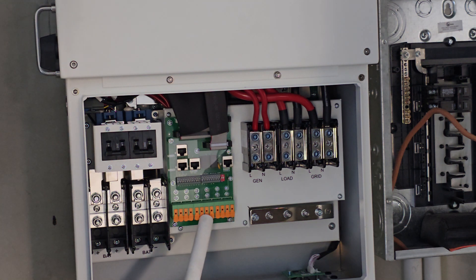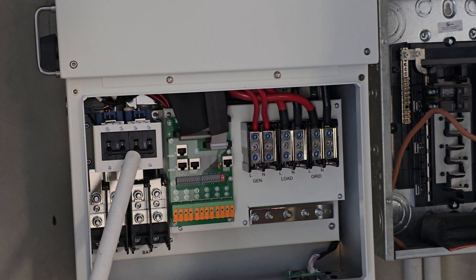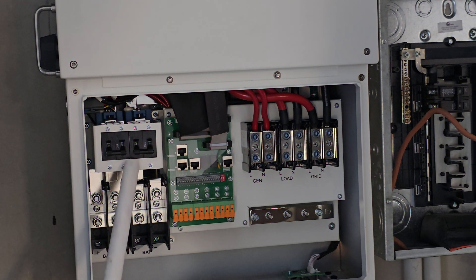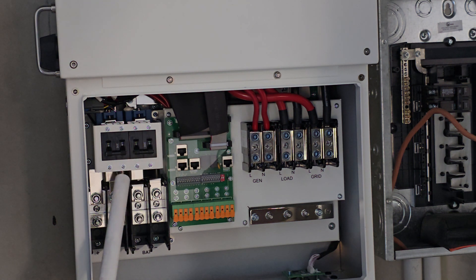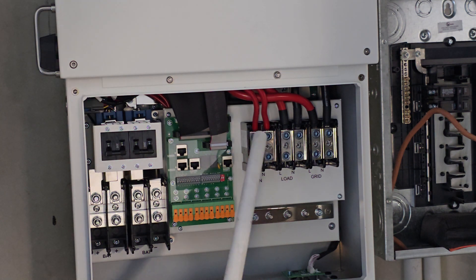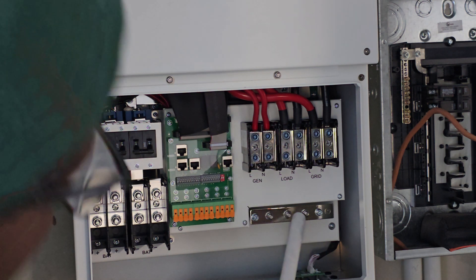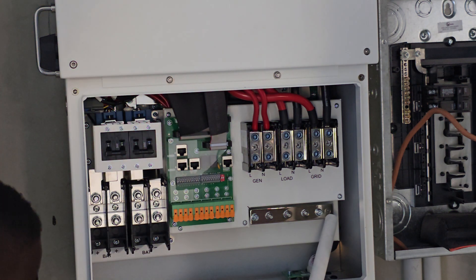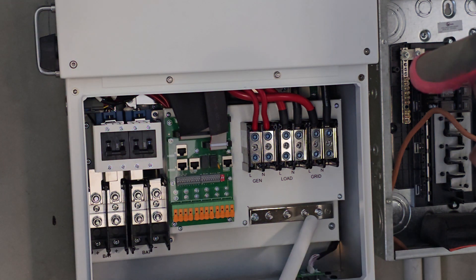And then we have two breakers here, 200 amp each — that's for the batteries. We're not going to have batteries in the future, so these batteries are controlled by DC only. You can hook it up right here — battery positive and negative. We have all these wires coming in and I'm going to hook them up. This here is the neutral — or actually the ground bus bar.